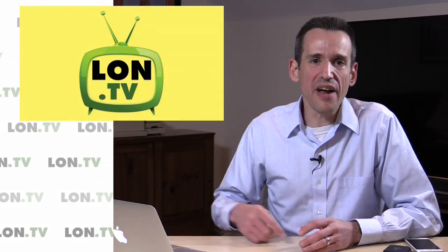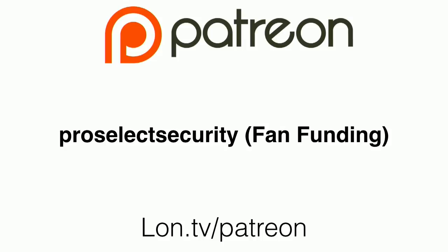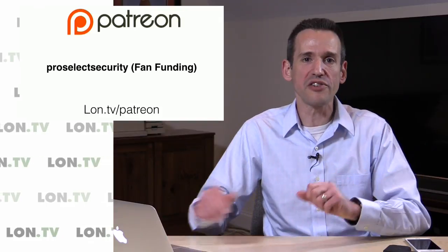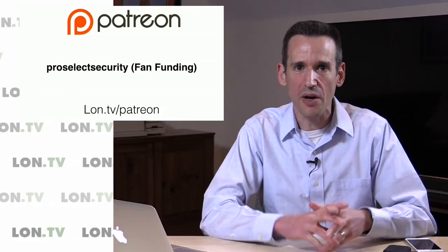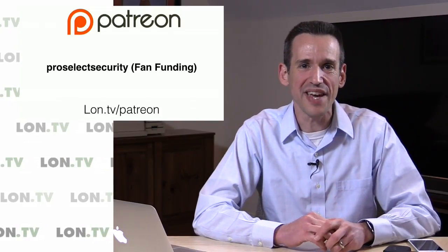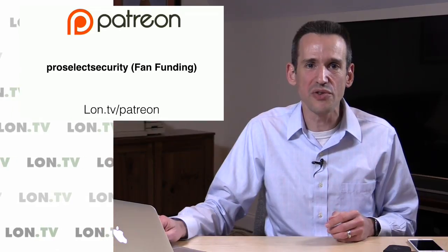Hey everybody, it's Lon Seidman and it's time for your weekly wrap-up. I want to begin by thanking our newest contributor to the channel, ProSelect Security, who contributed via the YouTube fan funding link. I want to thank them for their generous contribution as well as everyone who's been continuing to contribute on an ongoing basis. I'll be updating the end credits in a couple of days with all the new people we added in April.